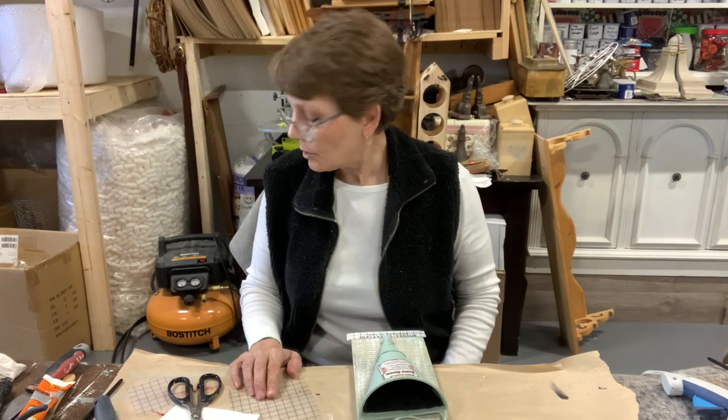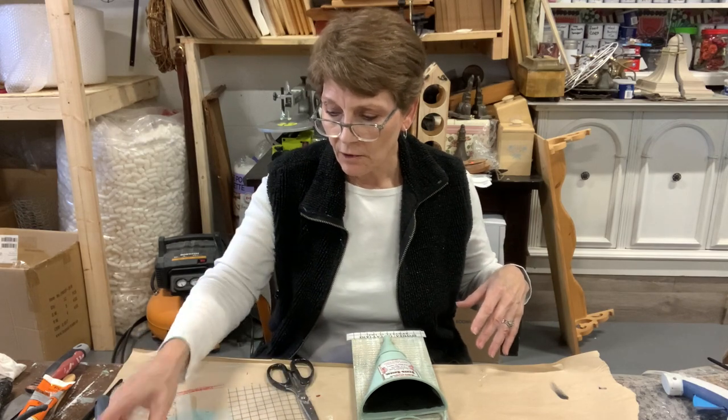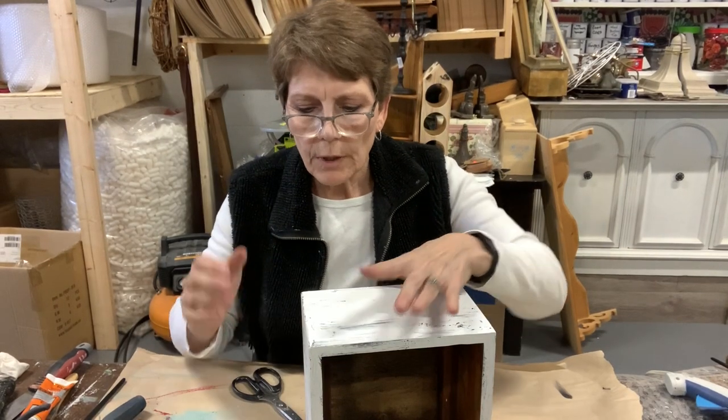That looks great on there. What I might do is break up this transfer a little bit, putting the bigger words at the top and the smaller words at the bottom — and then this is ready for sealing. So we've got two things finished, ready for the final sealing steps, which is cool.